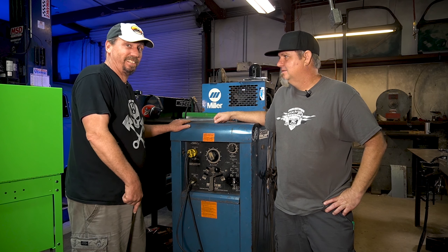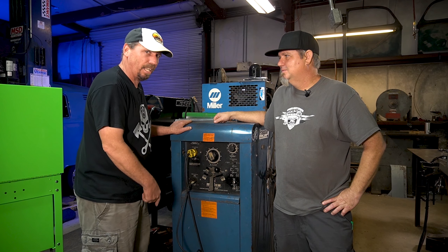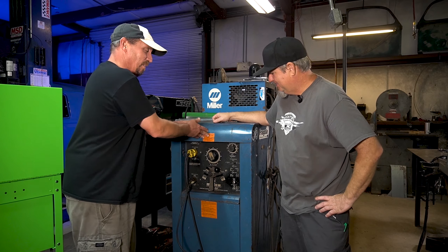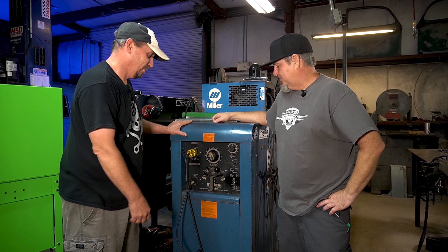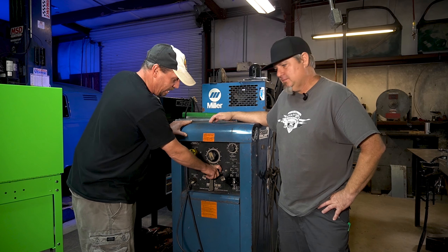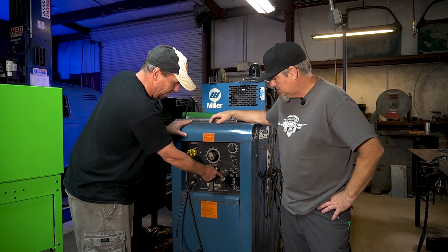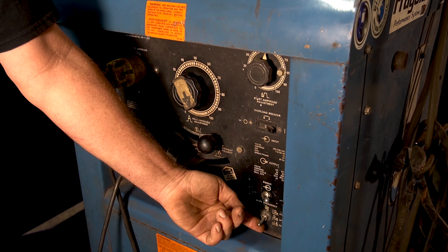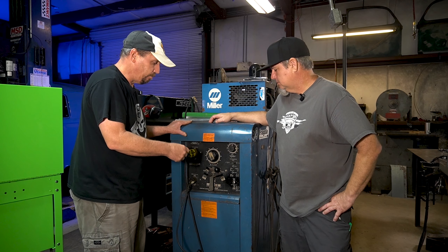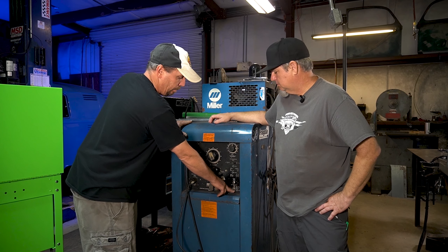Let's go set up the welder. This is a really old Miller 330 ABP, built in like the 70s, and they just don't stop. Keep your eye on Craigslist for these things — you can find them free. I've gotten three of them for free and they're great welders, but they take a lot of power to run. I've owned this one for over 20 years, no problems. Since we're welding steel, we're going to put it on DC and use straight polarity for what we're welding today.